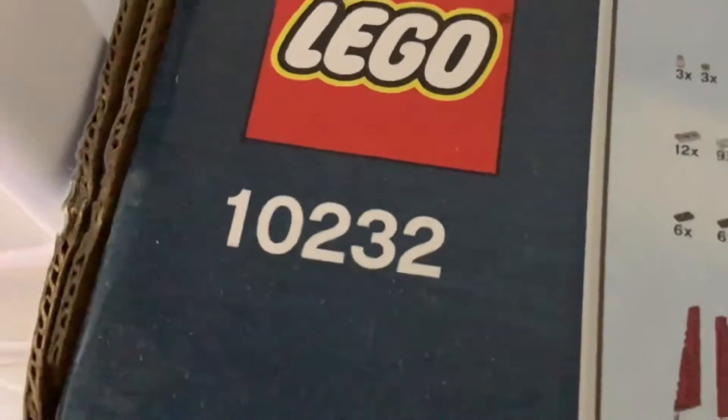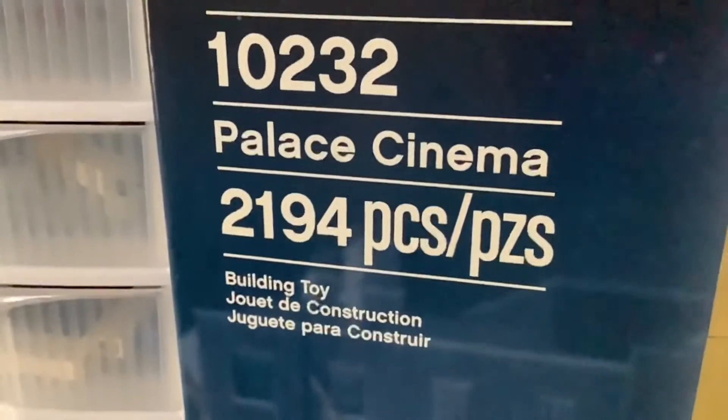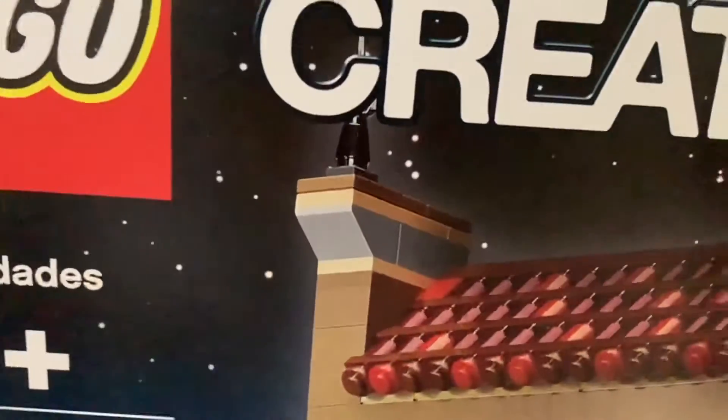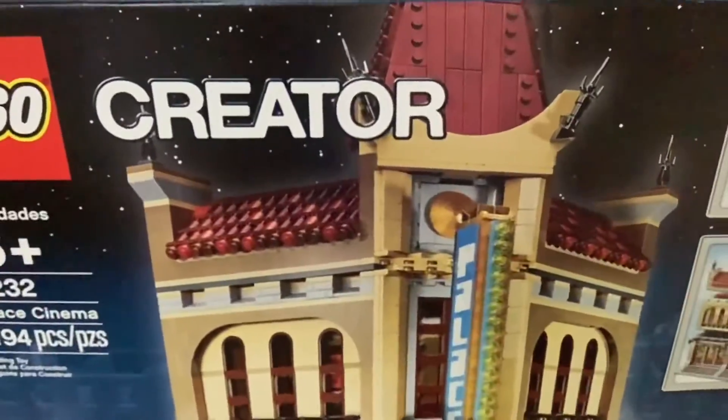Set number 10232, Palace Cinema, 2,194 pieces — so there are 2,194 individual pieces. Let's get building.